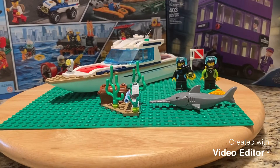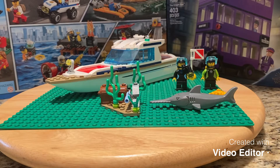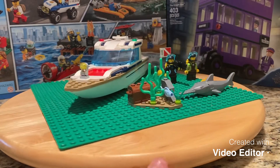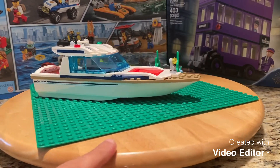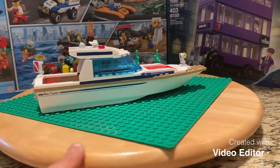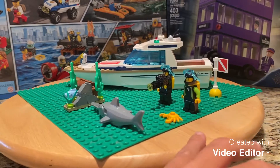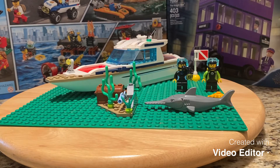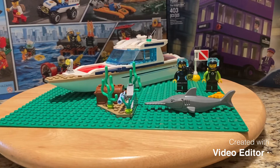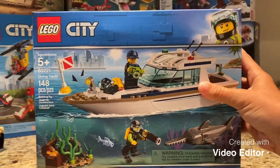Okay guys, I just finished building it. It's not a very hard build, so consider buying it. It's only fifteen dollars on Amazon. It comes with two minifigures, a saw shark, some sunken treasure, a fish, a scuba diving boat, and a race buoy. In my opinion, I think it's a pretty good set. This is what the box looks like — it's called the Diving Yacht.